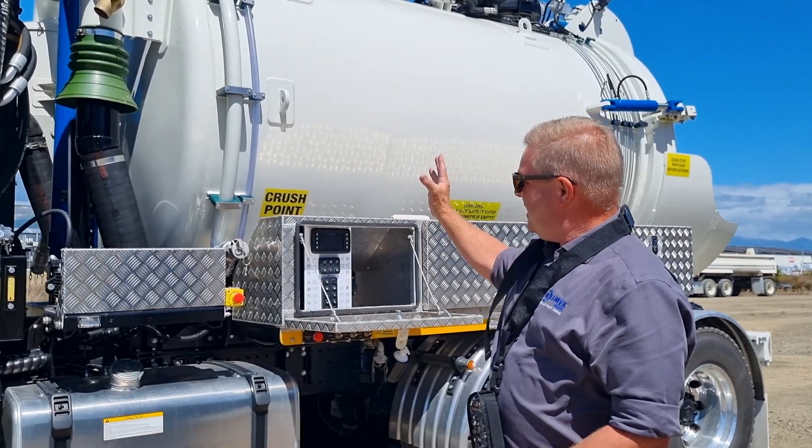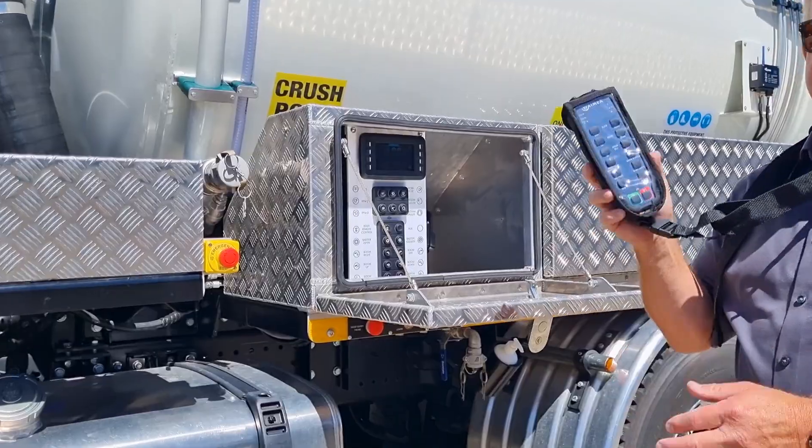All controlled by this PLC system and this remote.